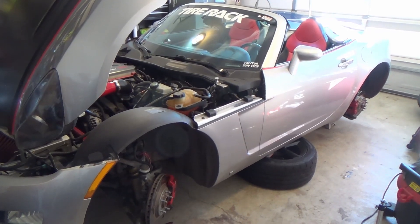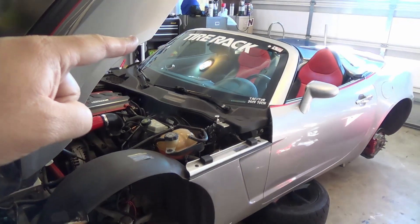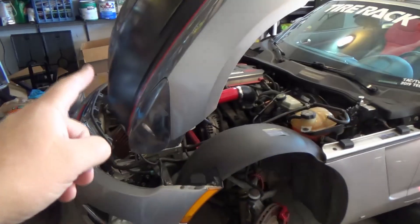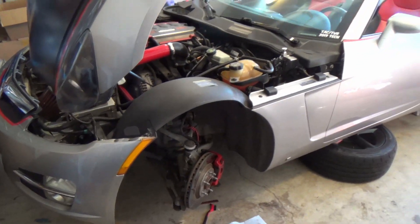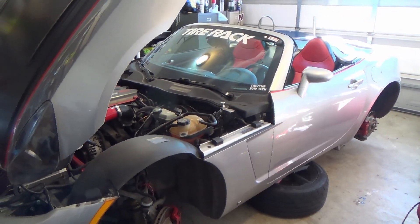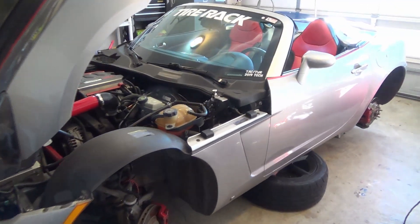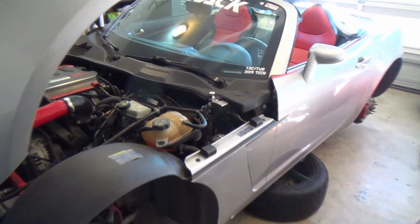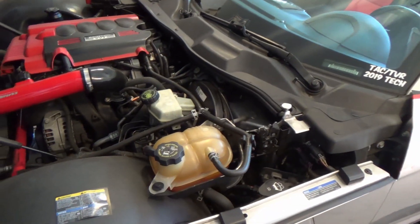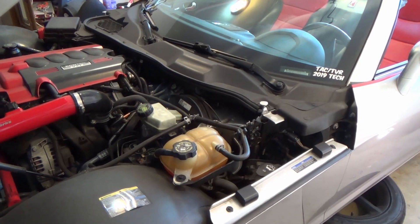The car is up on jacks. I'm going to start with the far passenger side rear brake first, then work over to the driver side rear, passenger side front, and finish with the driver side front. You really want to start with the furthest one away from the master cylinder and work your way toward the front. Also, if you have a manual transmission, the car uses brake fluid for the clutch as well, so we'll bleed that out too.